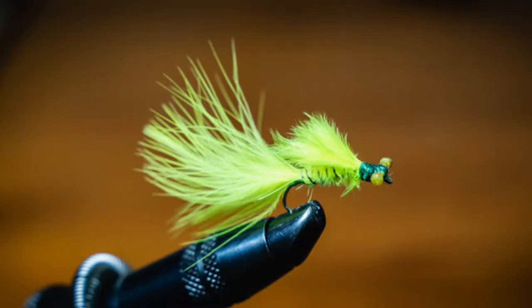What is up everybody. Today we're going to show beginner fly tiers how to tie your first fly - hopefully one that will catch you lots of trout. We're going to tie the damselfly nymph.